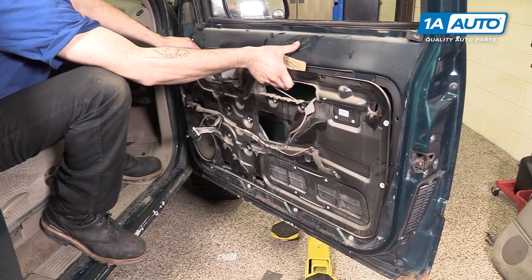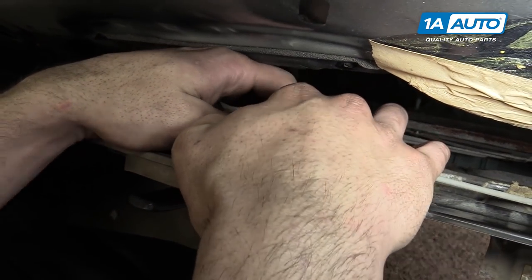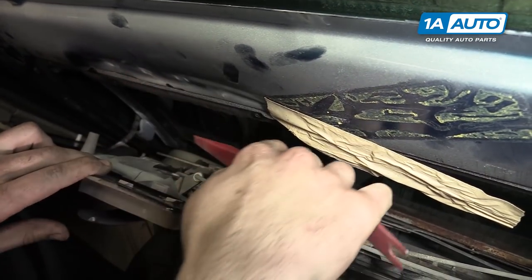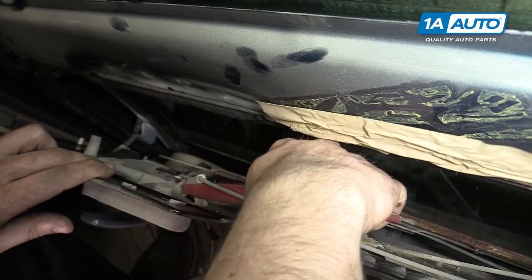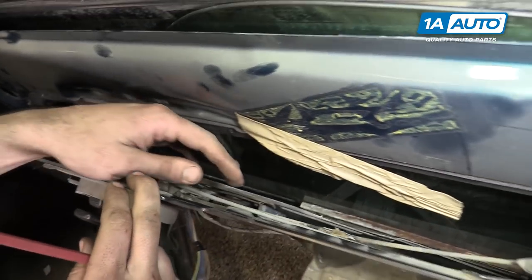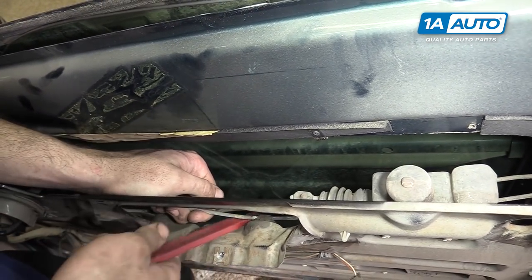Pull the panel forward and pull out the handle rod. It may help to have a tool to get some leverage. You'll also want to pop that out of its guide clip.